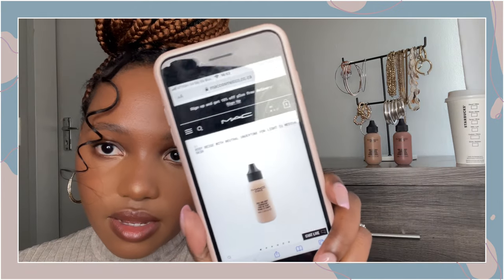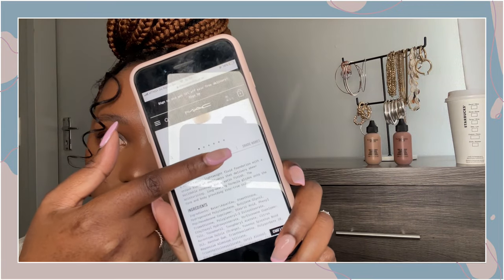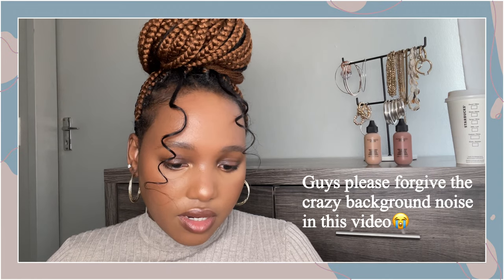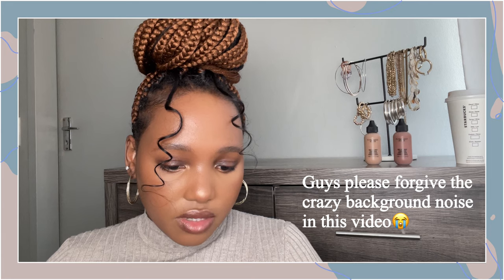I'm going to go to the MAC website and read what they say about it. They describe it as a comfortable, lightweight, fluid foundation with a unique blend of emollients that delivers sheer buildable coverage and a satin finish. The moisturizing long-wear formula glides onto face and body providing stay-true color. And I totally agree with that.